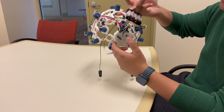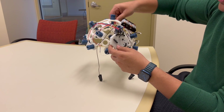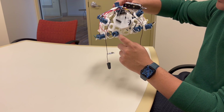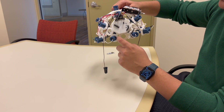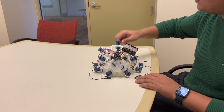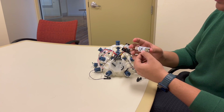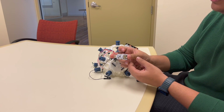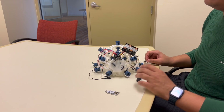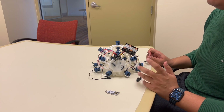Coming back to the Cyton — the OpenBCI Cyton board is an Arduino-compatible 8-channel neural interface. The Cyton board can be used to sample EEG, EMG, and ECG signals. The board communicates wirelessly to a computer via the OpenBCI USB dongle using RFDuino radio modules. It can also communicate wirelessly to any mobile device or tablet with Bluetooth Low Energy.